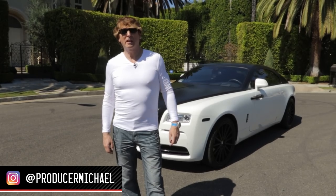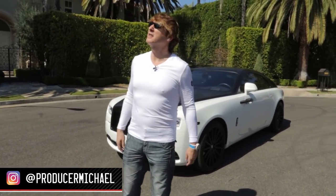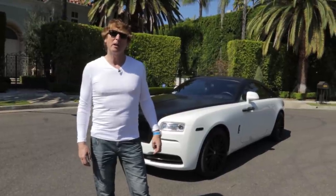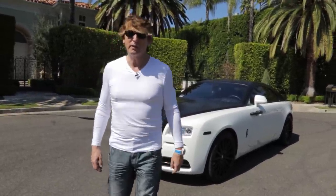Hi guys, we're here in Southern California in the beautiful sunshine. It's about 75 degrees. Most of you have seen a lot of my cars on Instagram and I thought I'd give you a little close-up tour of each one.